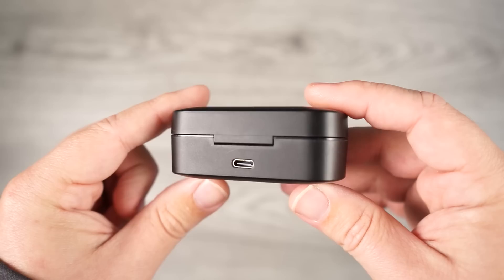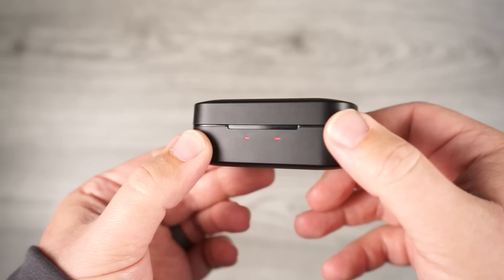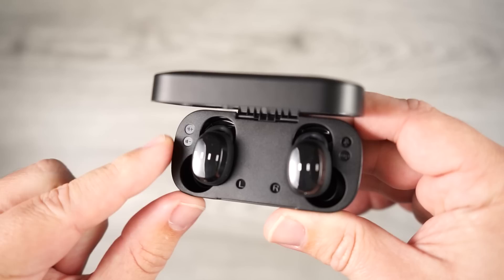The case itself has the USB-C input on the back, Phil's logo on the top, and two indicator lights on the front. When you open the lid you can see the earbuds inside, and there are icons next to them to let you know which controls belong to which earbud.